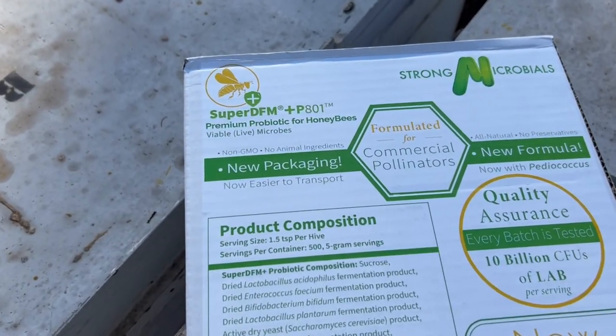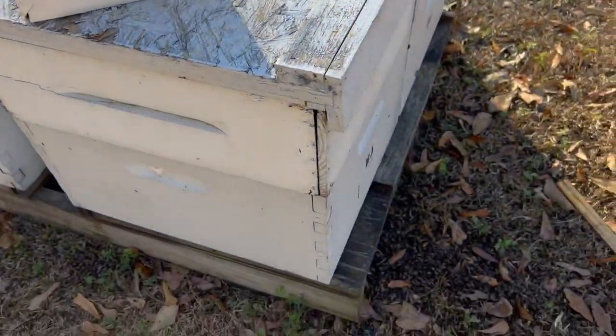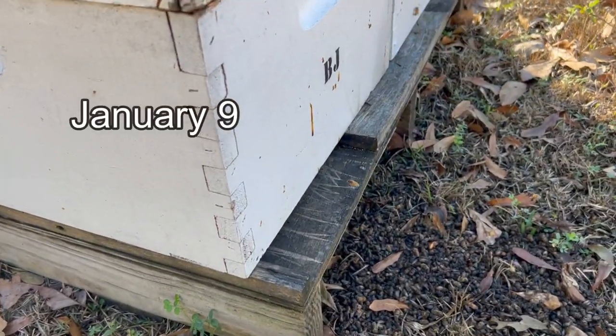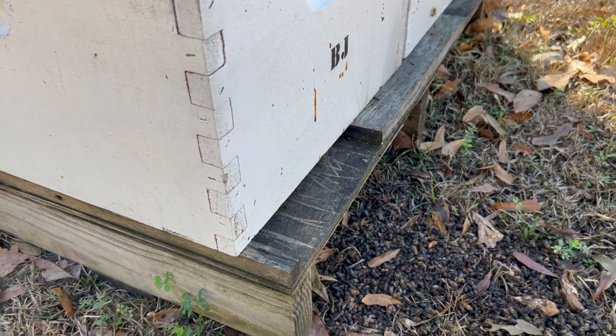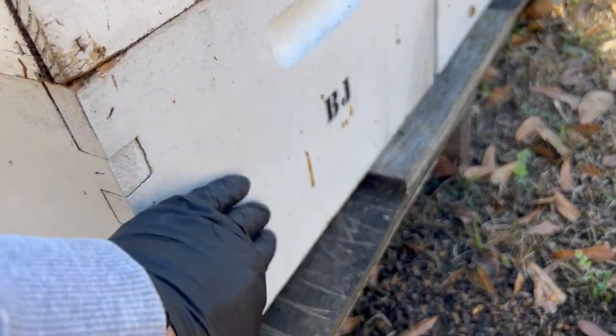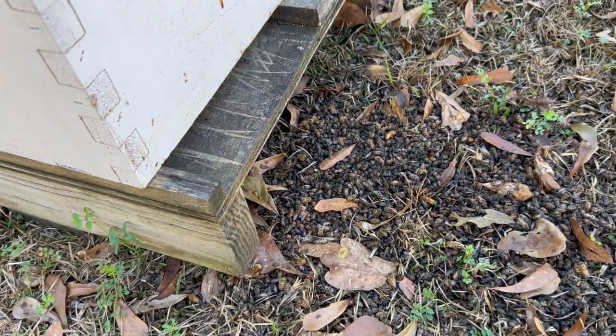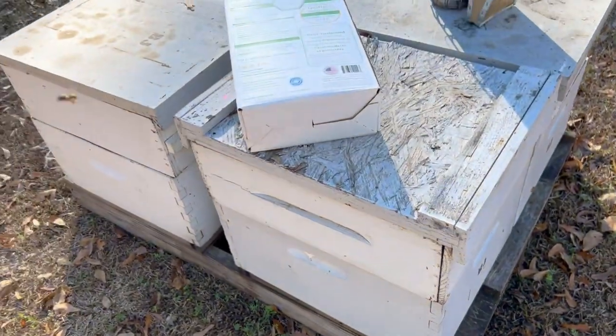We're going to use some of this SuperDFM probiotic for honeybees to hopefully help treat these sick bees that we've been dealing with for the last couple of weeks. If you remember six days ago, Phillip Carter, the Alabama State Bee Inspector, was here and we have poop stains all over the front of this colony, also quite a few dead bees after a recent cold snap. So we're going to apply this stuff and see if it helps.